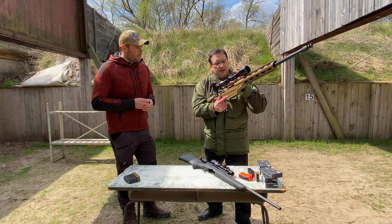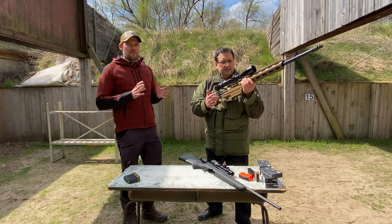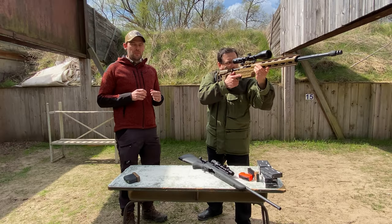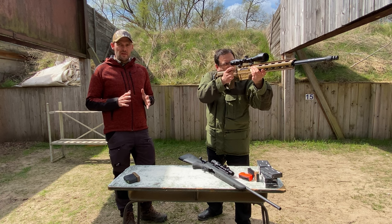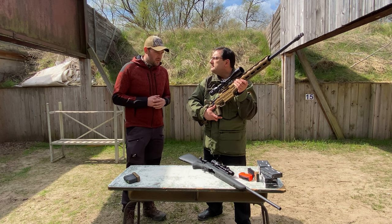I think all of them got an illuminated reticle? Exactly. The target group for these scopes are definitely hunters, therefore we decided to build in a 4a reticle illuminated in the complete series. All are equipped with a fiber dot illumination which gives you a really crisp and clear dot in every weather condition, starting from the 2-16 up to the 4-32.